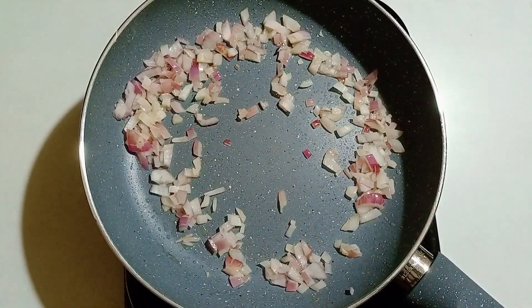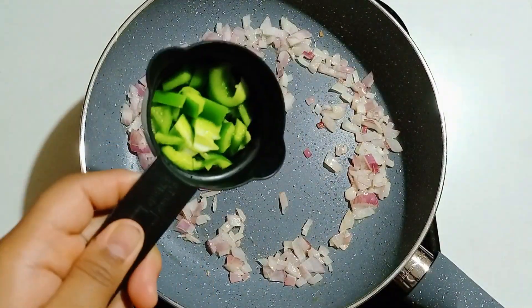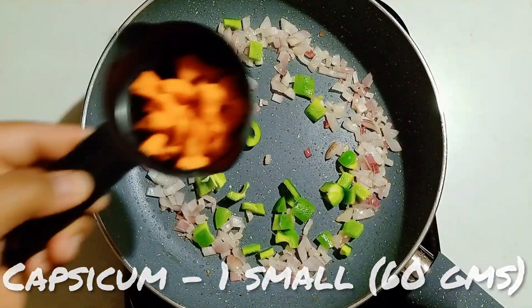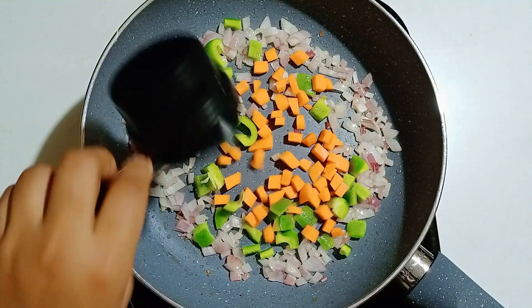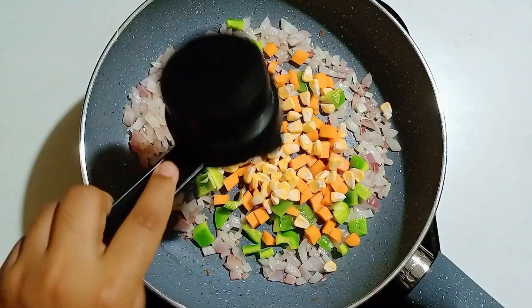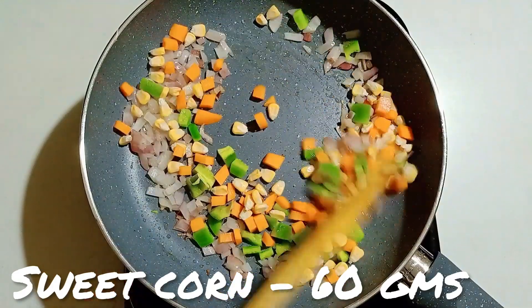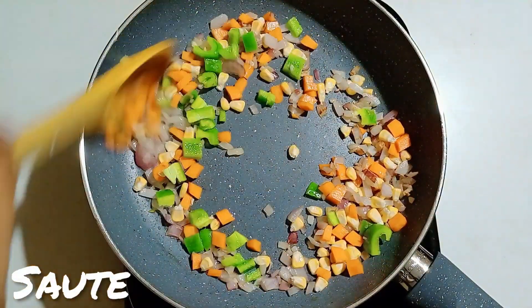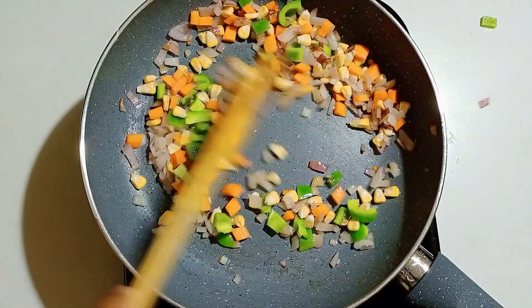Add 1 medium-sized capsicum, finely chopped, about 60 grams. Then add carrot in the same quantity and sweet corn in the same quantity. Mix this well — the veggies look really attractive and colorful.